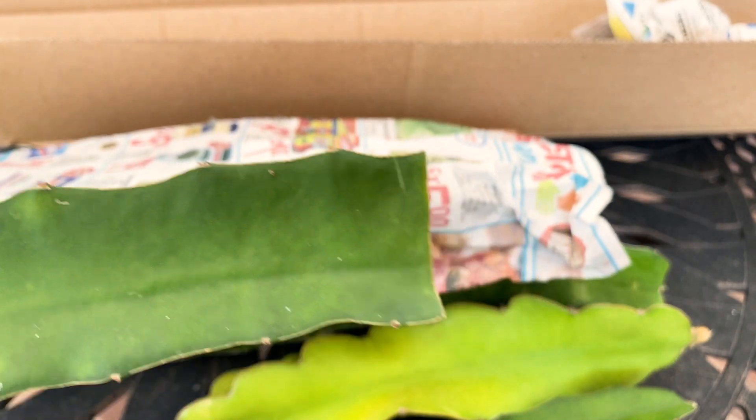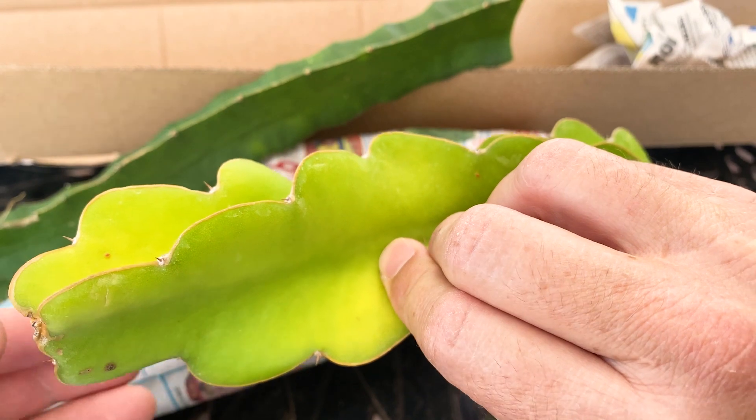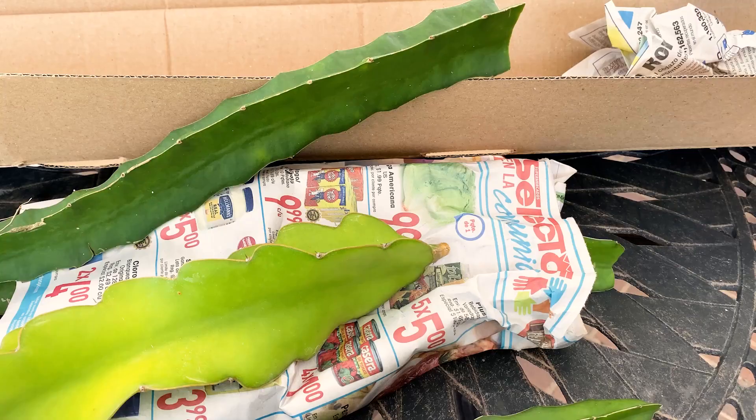It definitely looks different compared to Maria Rosa, so to me that's a good swap. Alright, there you go — give us a like and a subscribe, have a wonderful day, thanks for watching.